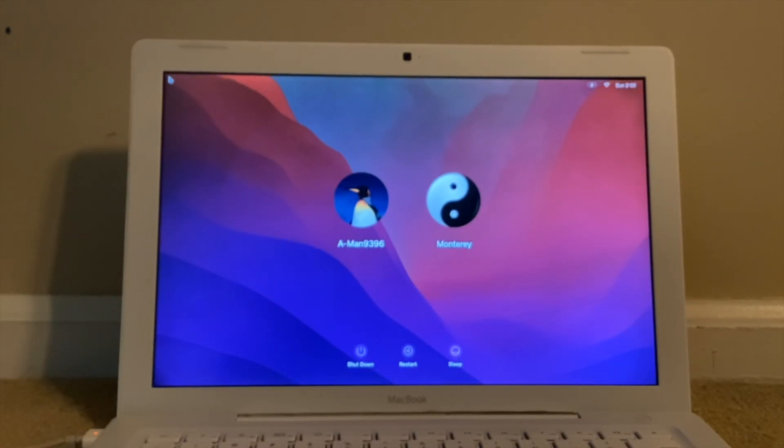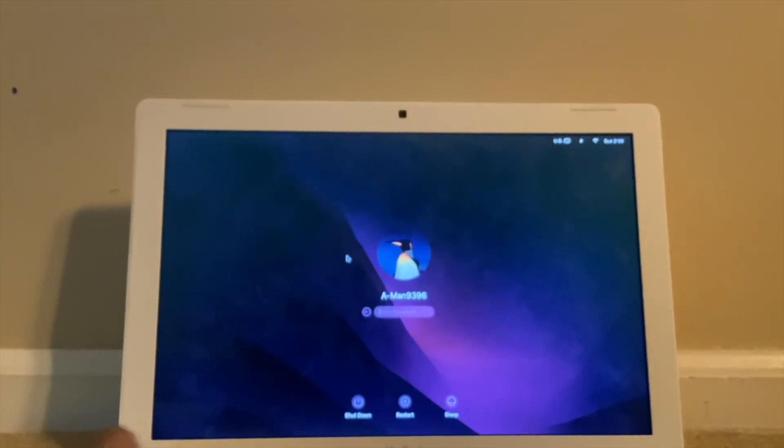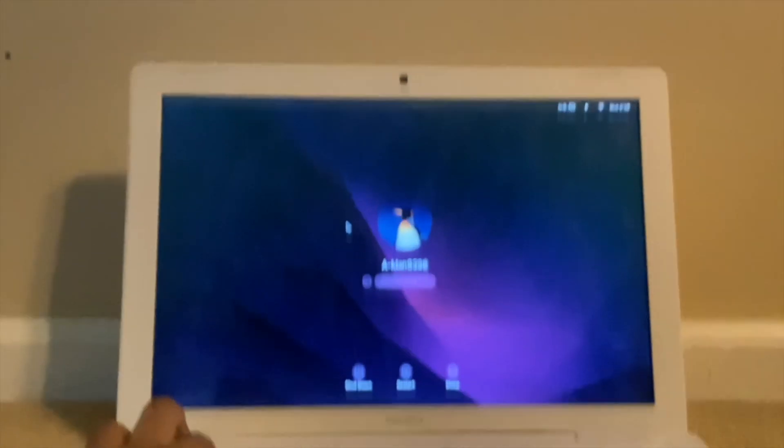And we are back — it booted. I actually created a user account called Monterey for testing. Typing the password here.